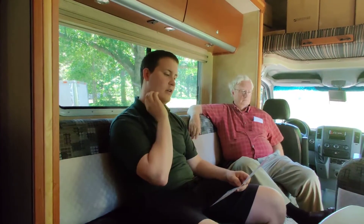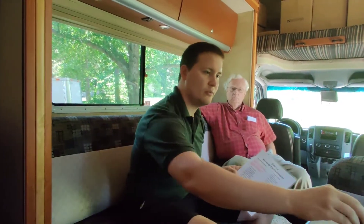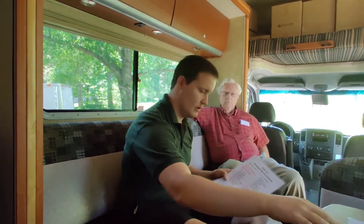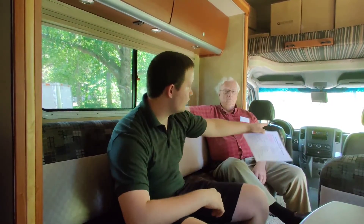This is the pre-trip checklist. I also have a post-trip checklist that changed a few things — added cleaning and all that stuff. The checklists should be up at the front; there's a little clip at the front where I keep them.